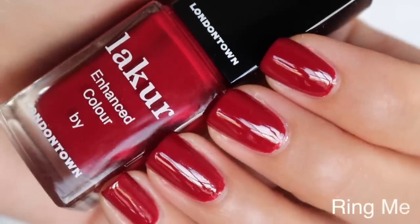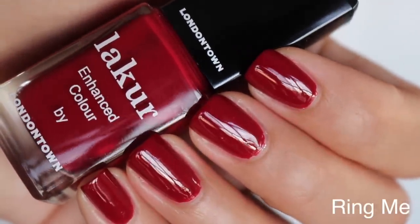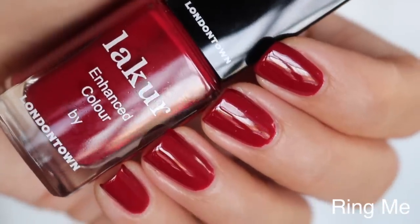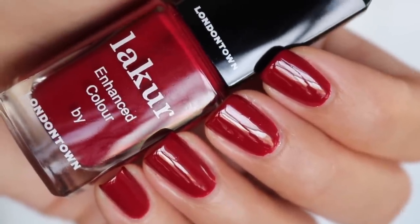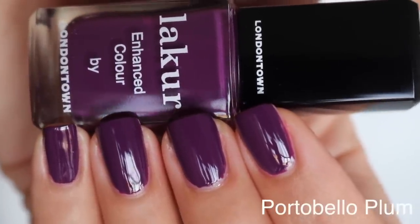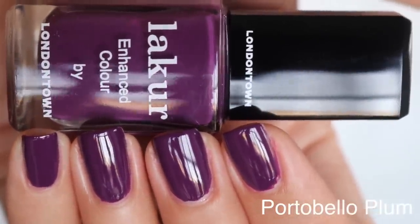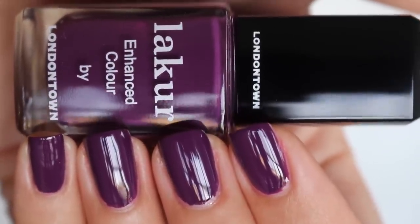So this one is Ring Me — it's a deep blood red, is how I would describe it. 'A red cream as iconic as the red telephone box.' If you like red nails in general, London Town Lacquer has a really nice selection of reds — like all shades of reds. And the next one is Portobello Plum, which is a really rich, deep purple. 'Hit the Portobello market with this deep, warm plum cream that covers in just one coat.'